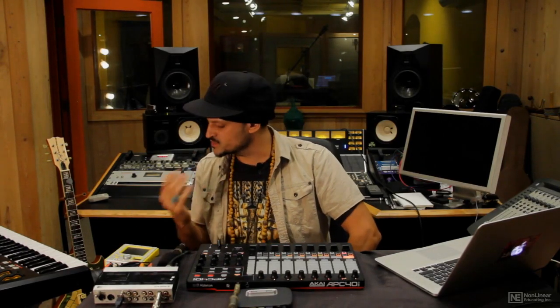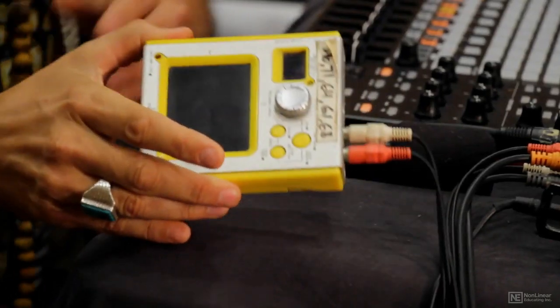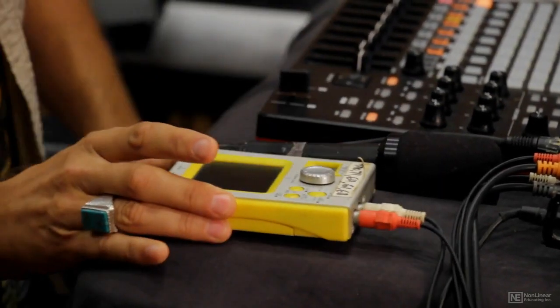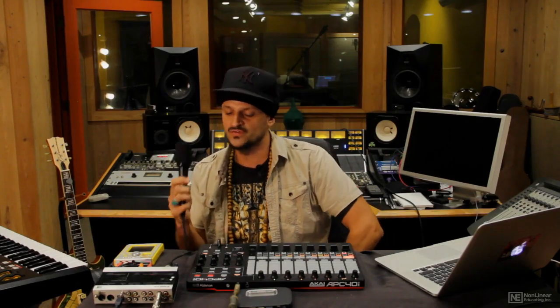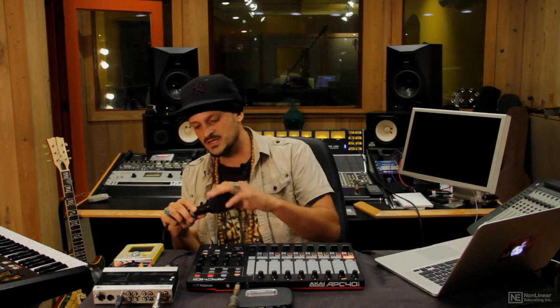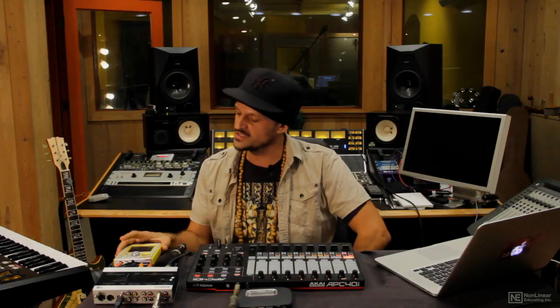Aside from the interface and the controllers, I've also brought a few different instruments to work with today. I've got a guitar in the back, a little touch-sensitive synthesizer by Korg called the K Oscillator, and of course a microphone — I'm using a Shure SM57. It's got a little windscreen on it, so it looks a bit different than a normal SM57, but we're going to have some fun with these.